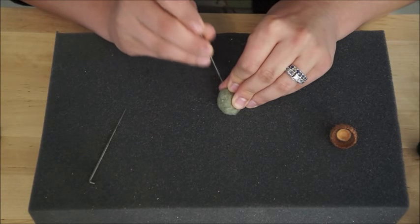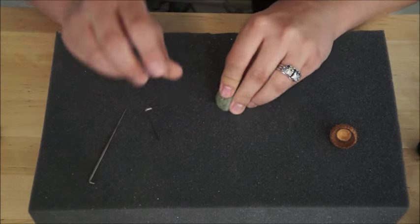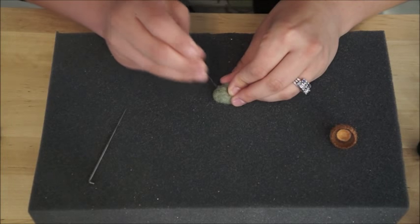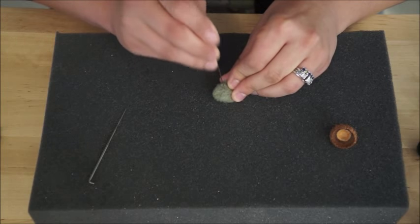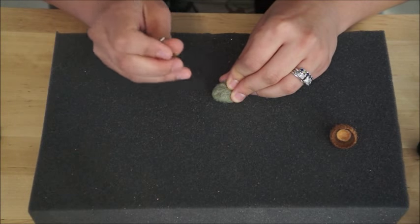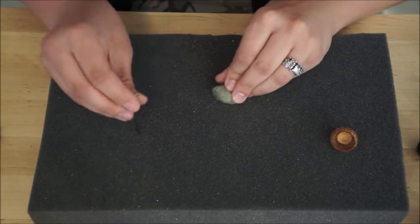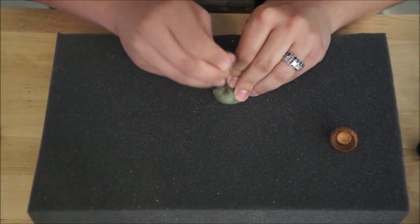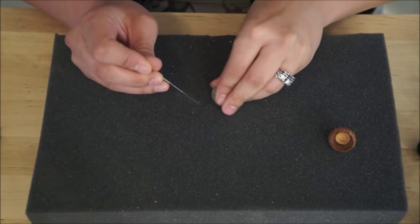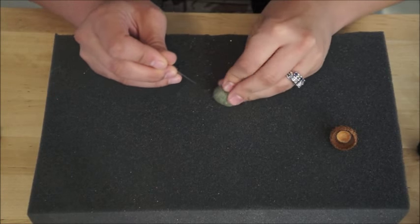So I want you to poke the wool — be careful of your fingers, always poke away from your fingers — keep working from every angle. And if you're comfortable, you can actually hold two needles at once to help this go a little bit faster. Keep working on that ball shape, try to keep the fibers tight as you turn over the ball to poke at it from different angles.